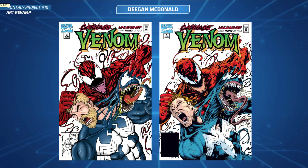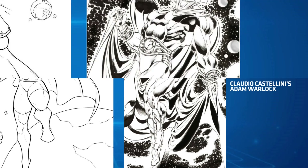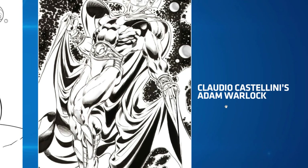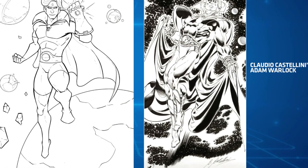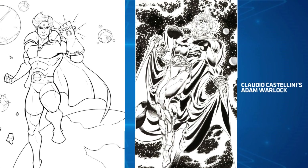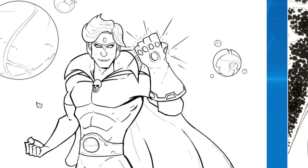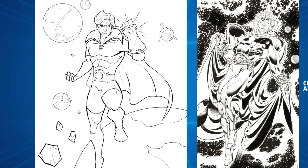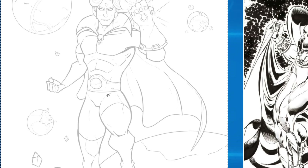Next is Jason - he's done Adam Warlock. I'm not familiar with this character but I like the drawing. This is an old school character - Claudio Castellini's Adam Warlock. Awesome art style too. You've done your own version with the Infinity Gauntlet and planets around the outside. Let's dive into a critique - you've done a really good drawing but I think a lot of the problems are with the anatomy and line execution.